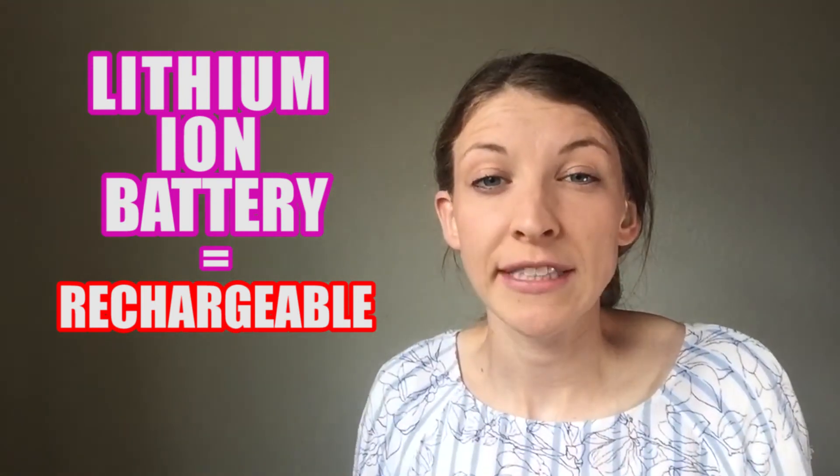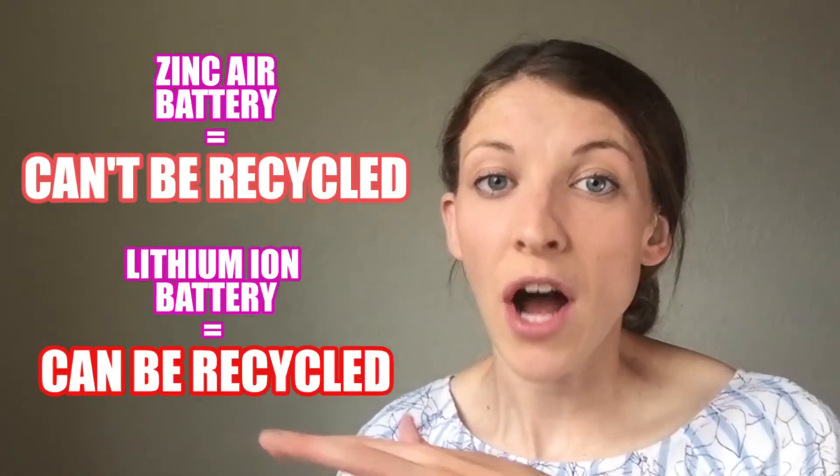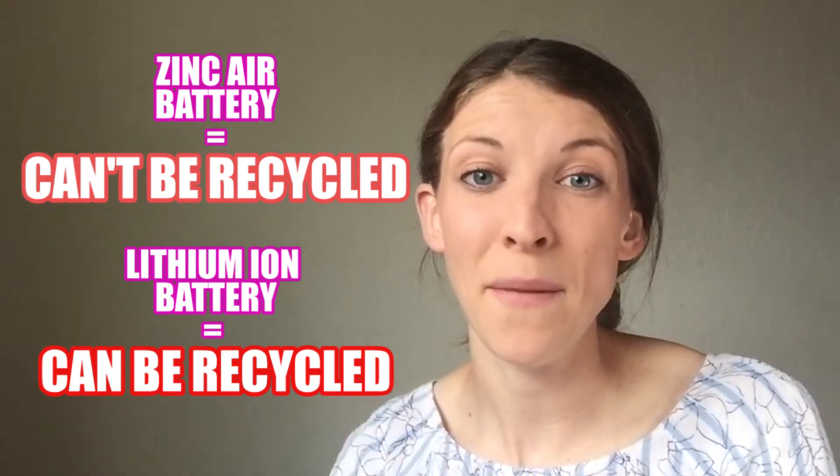Now for the difference between lithium ion batteries and zinc air batteries. Lithium ion batteries are typically rechargeable and have more materials that can be recycled. Zinc air batteries are activated once you pull off the tab, and once the chemical reaction is used up, it can't be recharged or reused — so they're not as eco-friendly and don't recycle well. If you have a choice and want to be eco-conscious, go with lithium ion batteries — but remember, it depends on the type of hearing aid you have and what will power it properly.